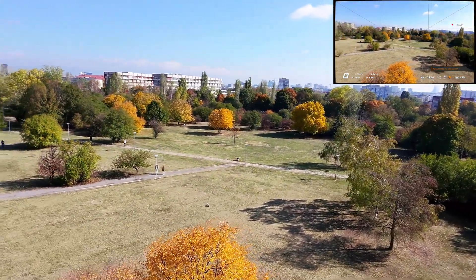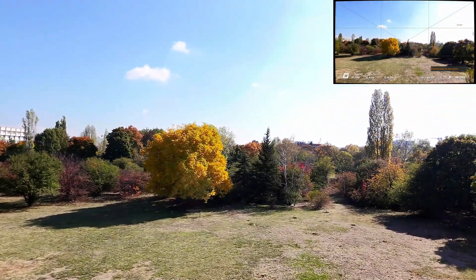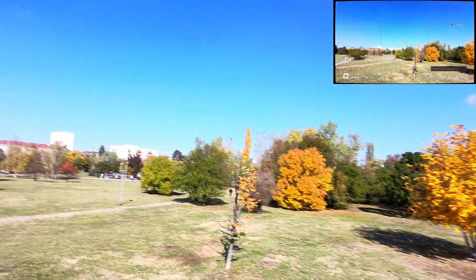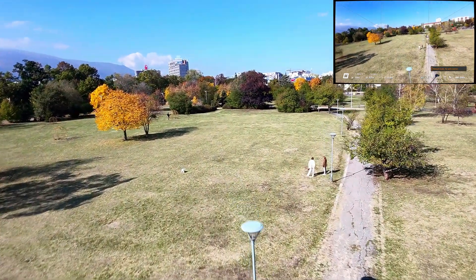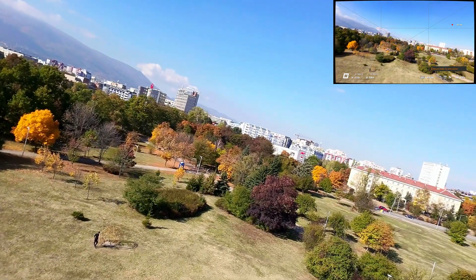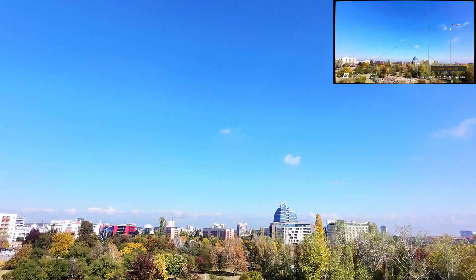And this was a successful first roll. Nice. Another flip — perfect again. Combined with my new rates, flying the DJI Neo is starting to feel way more natural. Confidence is growing, slowly but surely.